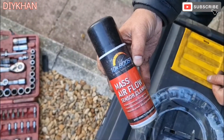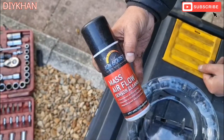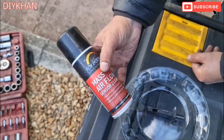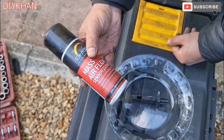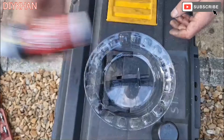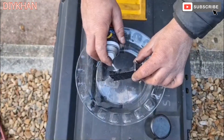The product we are using to clean the mass airflow sensor is this aerosol here. The make is K10 Boost — it is a mass airflow sensor cleaner, especially formulated for the right purpose. Just going to shake it well and spray inside here.